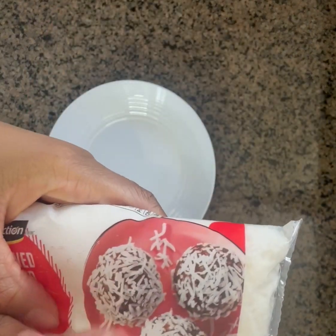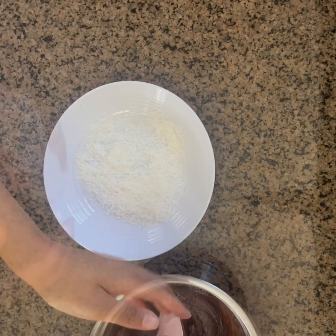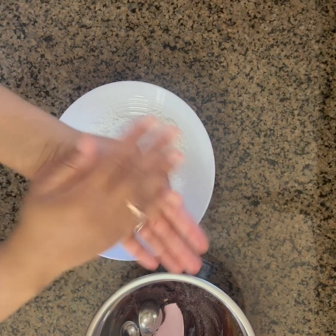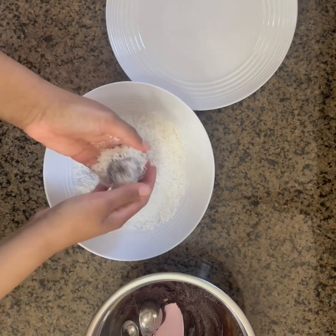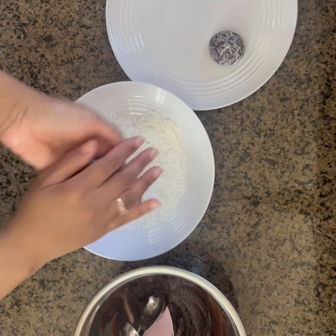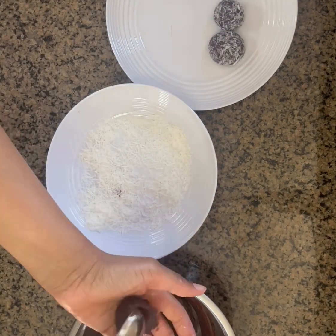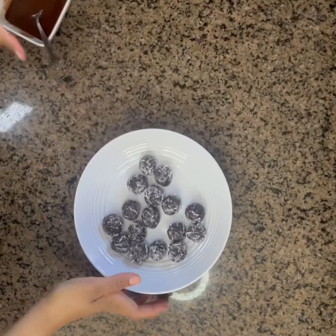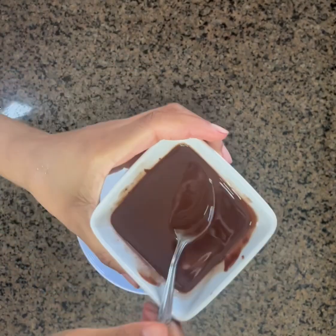Now we're going to create our brownie bites by using one tablespoon of the batter, and then we're just going to cover them in coconut shavings. We'll repeat this process until we don't have any batter left. And here they are — some delicious brownie bites! I also melted down some dark chocolate with some coconut oil, but that's completely optional.